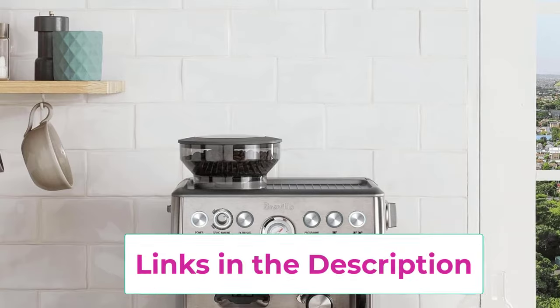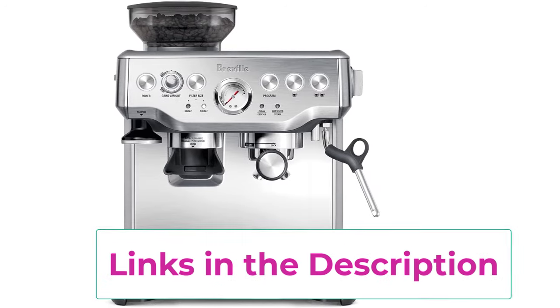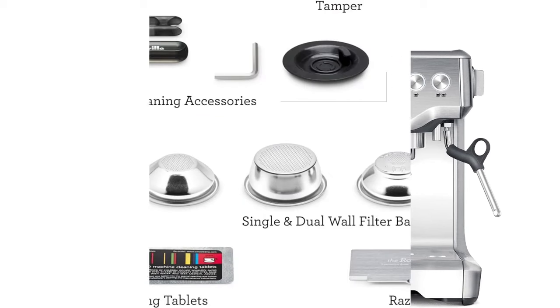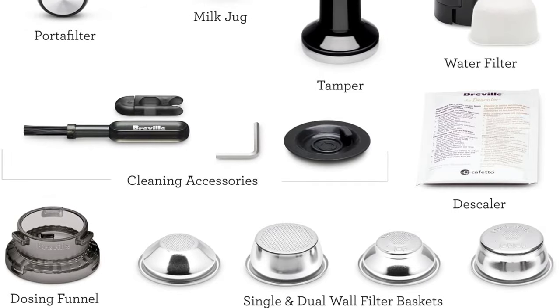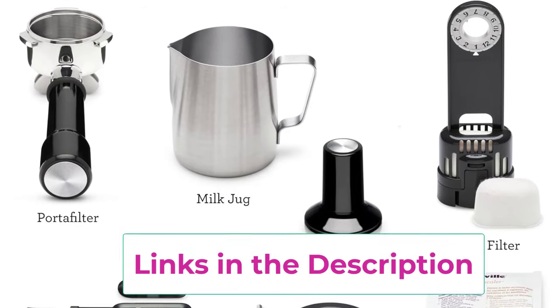It features 16 precision grind settings, a manual removable magnetic tamper, and a pressure gauge for extraction feedback. The interface uses simple button controls. The integrated precision conical burr grinder grinds on demand to deliver the right amount of freshly ground coffee directly into the portafilter for your preferred taste with any roast of bean.